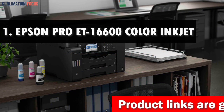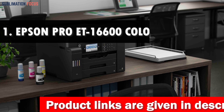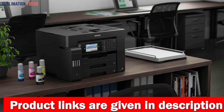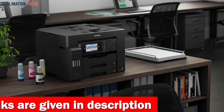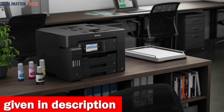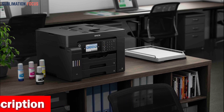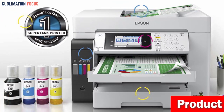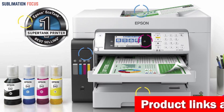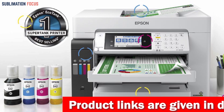Number one is the Epson Pro ET-16600 color inkjet all-in-one printer. The Epson EcoTank Pro ET-16600 super tank wide format color inkjet all-in-one printer is the ultimate solution to all your printing needs. With its revolutionary unlimited ink promo, you'll get up to two years of uninterrupted printing without the hassle of constantly replacing ink. Registering your product within 30 days of purchase gives you Epson's two-year limited warranty, ensuring you get a quality product.